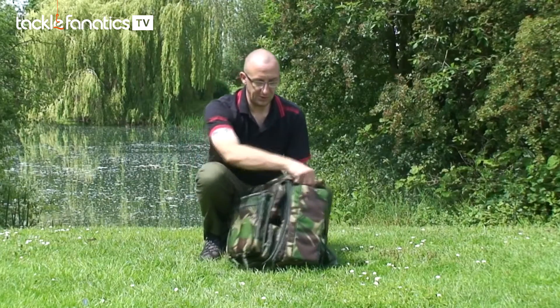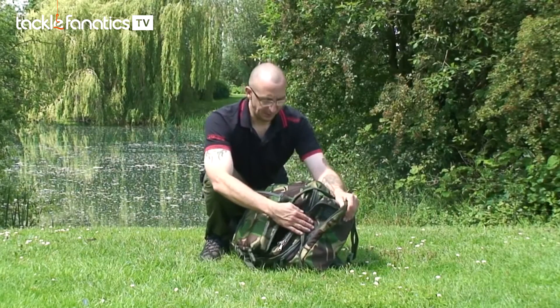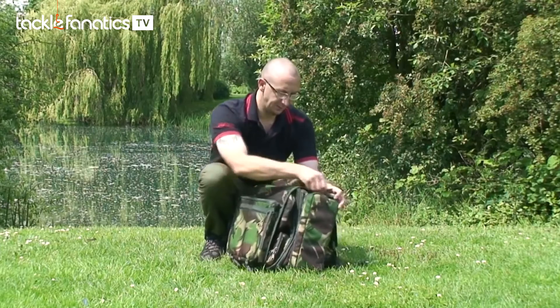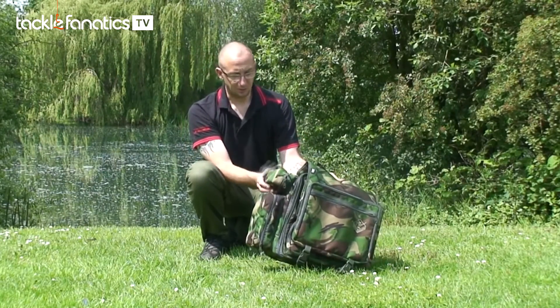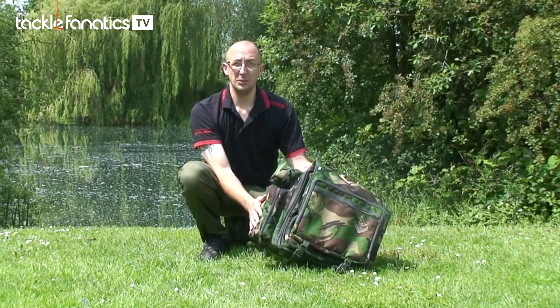You have a large pocket down the side here, which in this instance I've got my PVA, my receiver and my little cooker and stove set in there. On this side there's a small lead pouch or something you can use there, and then again here for any other items of tackle.